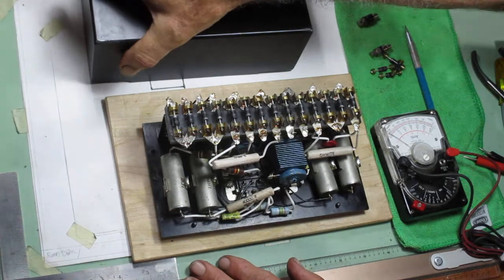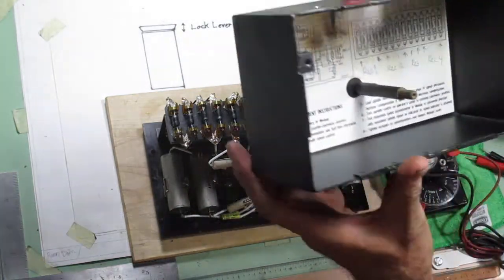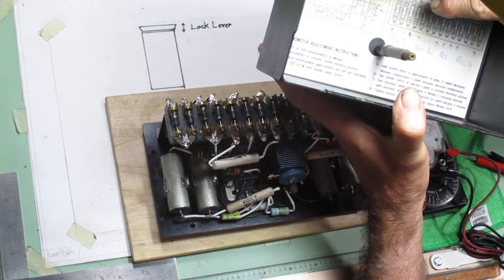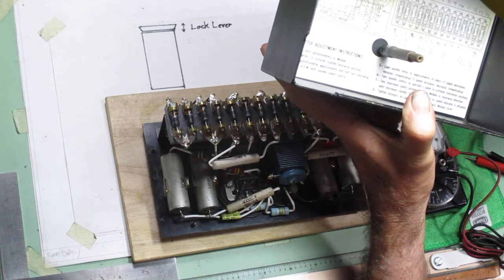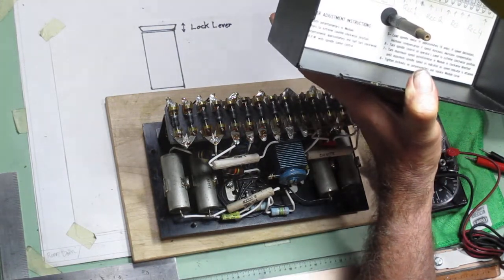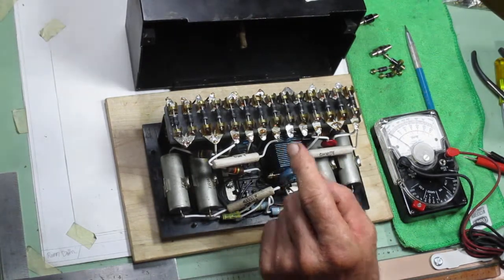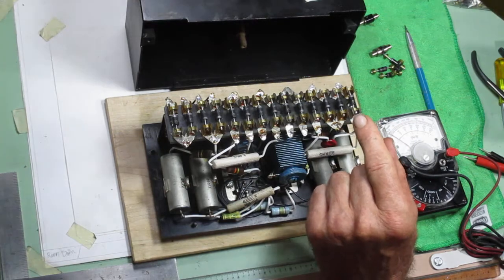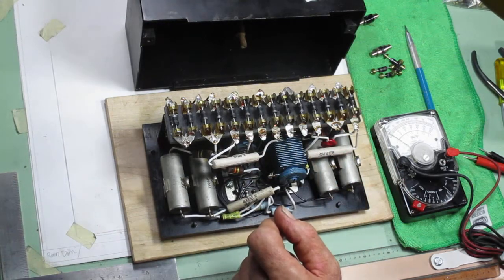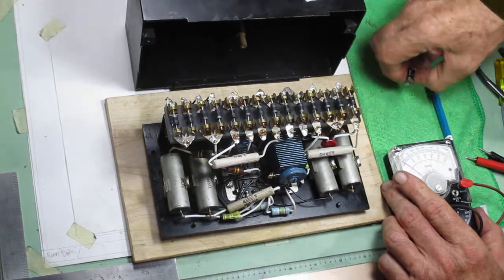There are 14 diodes here and they make up, I believe, four rectifiers in the module box: Rectifier 1, Rectifier 2, Rectifier 3, and Rectifier 4. These control different aspects of the drive system. If there's a problem anywhere in the machine, this is a really good place to start — find out which section of the control the rectifier is in, then check these diodes.